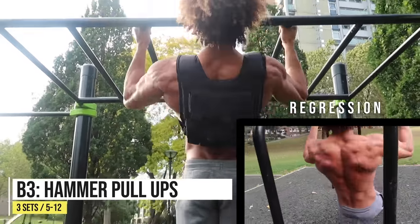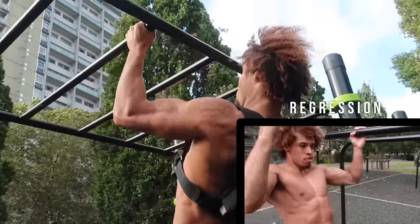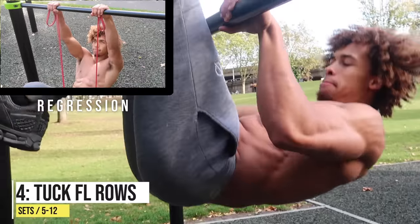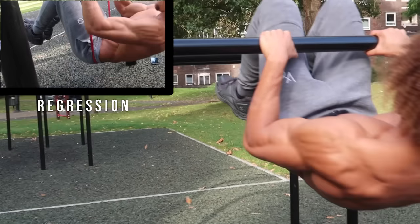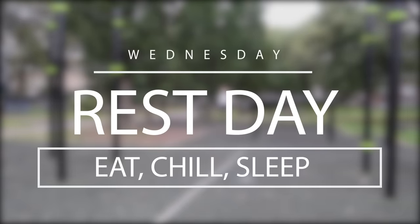Next we've got another vertical pull movement: hammer pull-ups. These target the brachialis — the muscle situated next to your bicep — and also your lats. It's a fire exercise. Last but not least, we're going to get into tuck front lever rows. These are killer, so make sure you use a band if you're struggling.